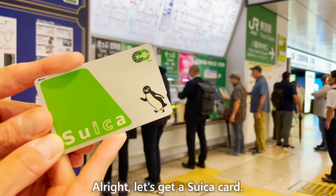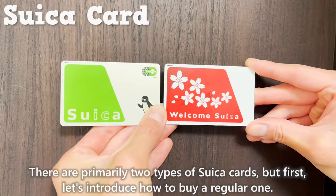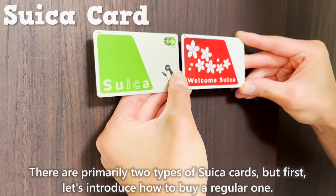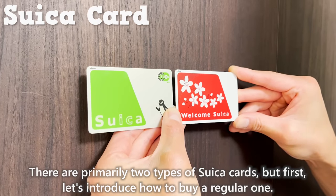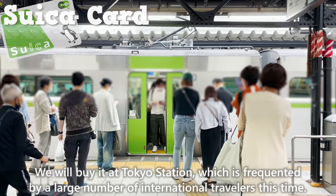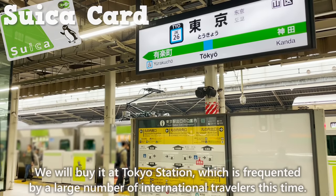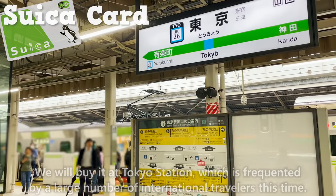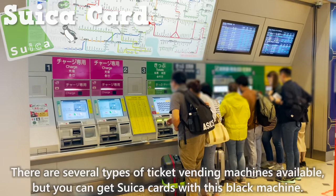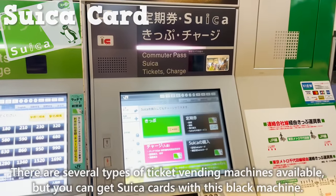All right, let's get a Suika Card. There are primarily two types of Suika Cards, but first, let's introduce how to buy a regular one. We'll buy it at Tokyo Station, which is frequented by a large number of international travelers. There are several types of ticket vending machines available, but you can get Suika Cards with this black machine.